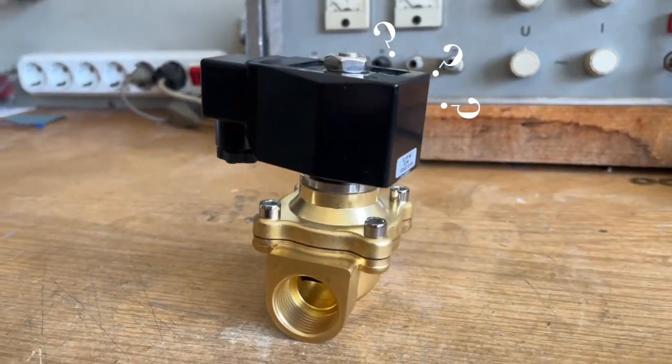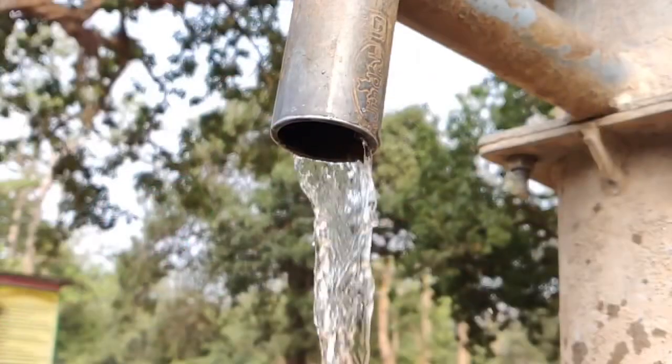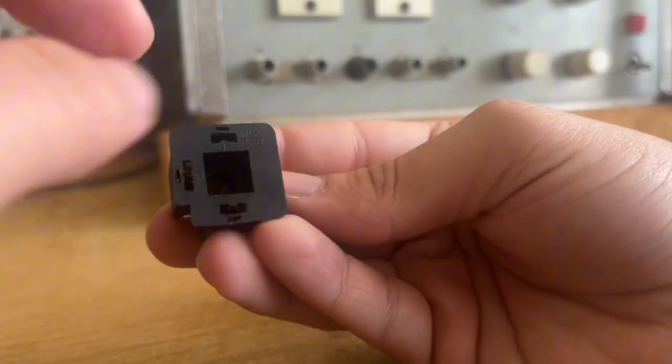So, what exactly is a solenoid valve? It's an electromechanical device used to control the flow of liquids or gases. This model is an ELV1500 series valve, normally closed.